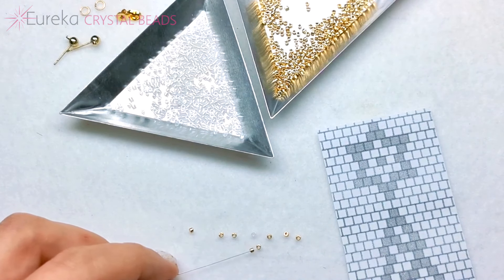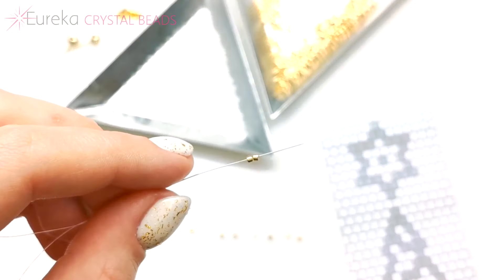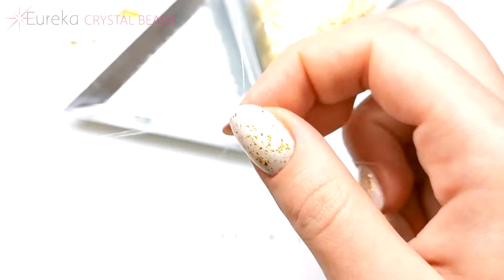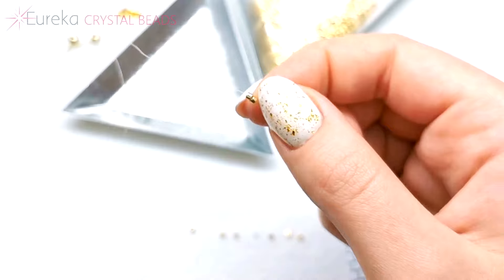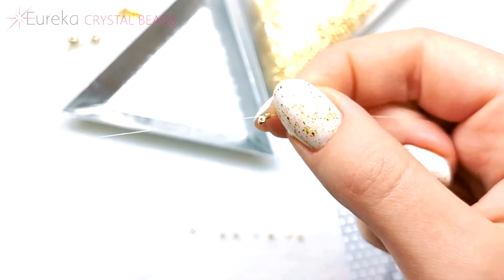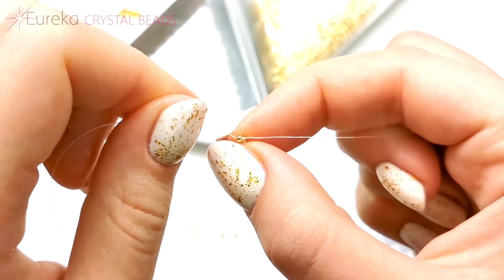Starting with these two beads, going through both of them, and then again, but only through one. And that's the first row.